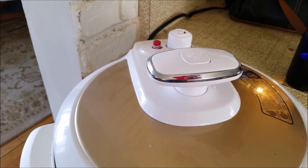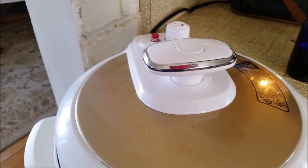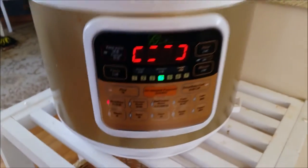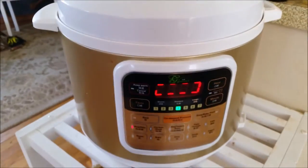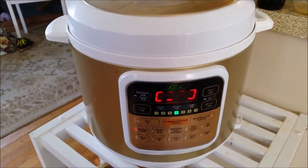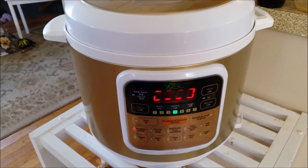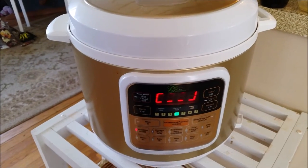Now it knows it's at pressure. I set it for the meat and ribs setting, and when the meatballs are done it will turn off automatically and go to warm, so it'll keep it warm until I open the cover and unplug it.